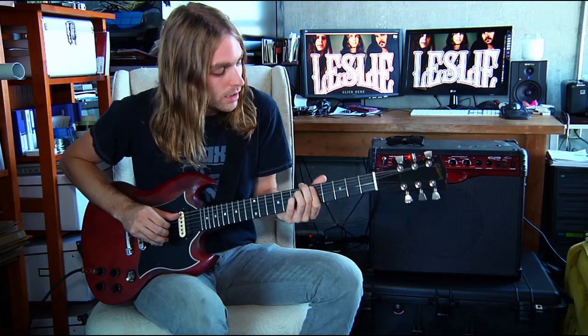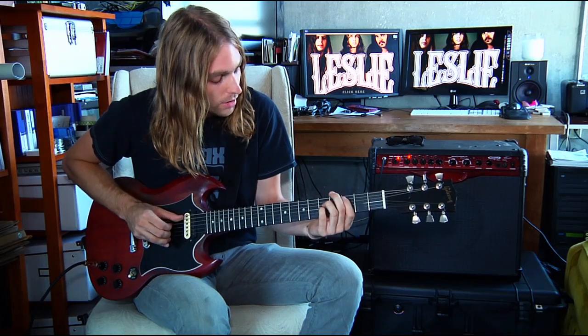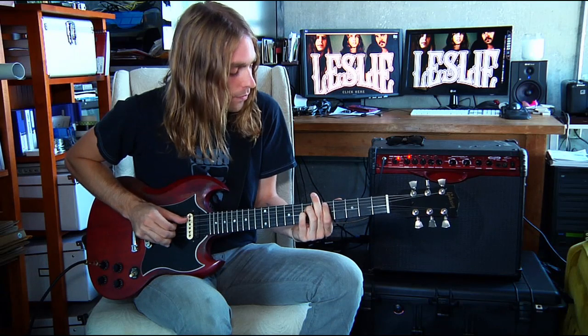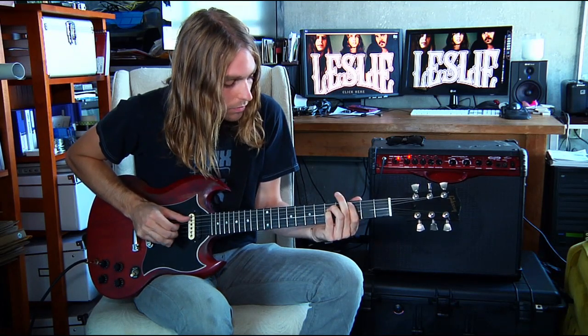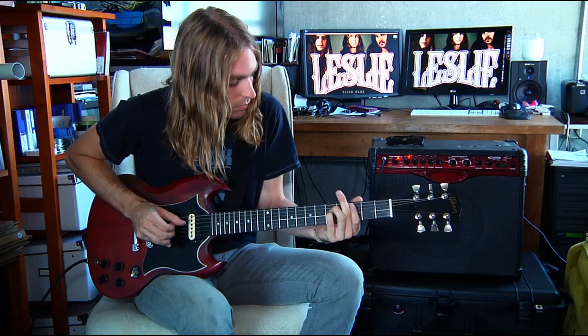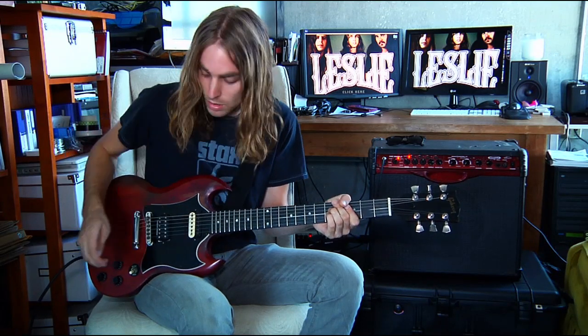So it starts here in D and you take your three-finger pluck and you just start plucking away. That should give you a good idea of the intro there.